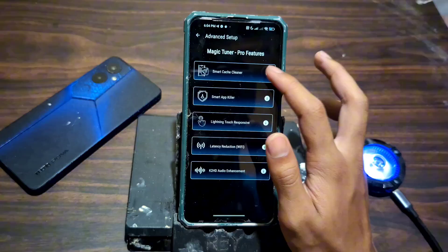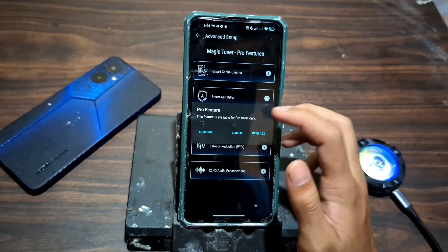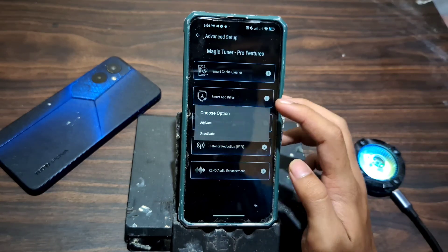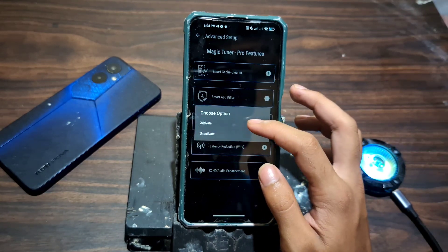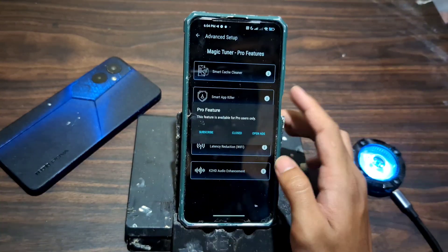As I'm going through these settings, you might notice that some features are locked behind the pro version. Don't worry — the free version still gives you powerful tools to optimize your gaming. But if you want to unlock everything, going pro can give you more control and deeper system tweaks.